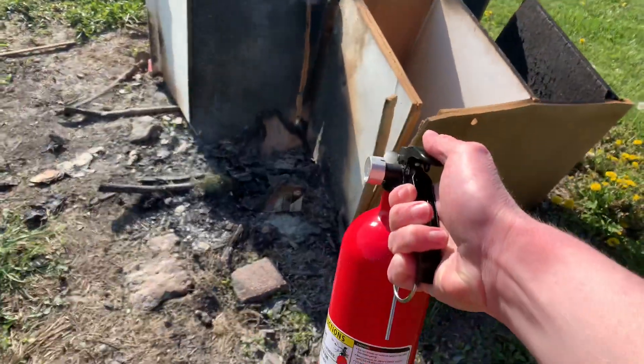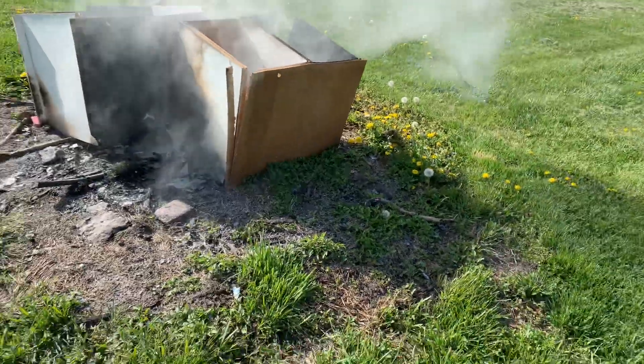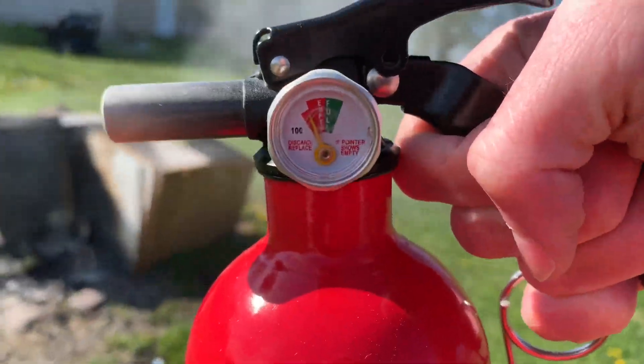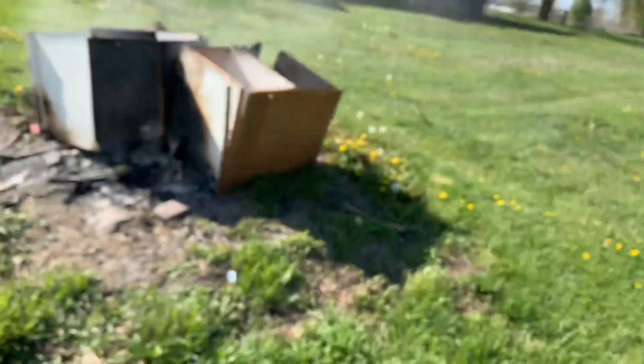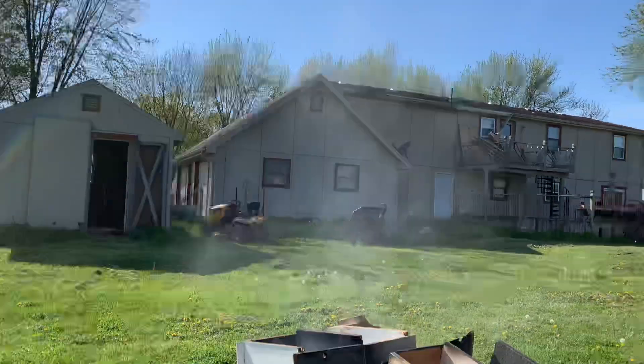Let me just get a little bit more right there just to be sure. Don't want to breathe that in — and that's what's left over. The agent's gonna fly all over — oh well.